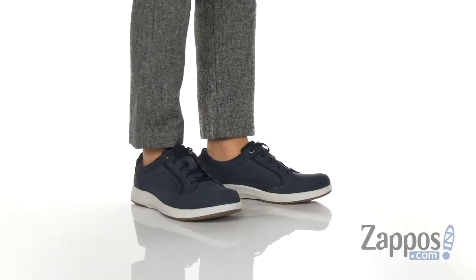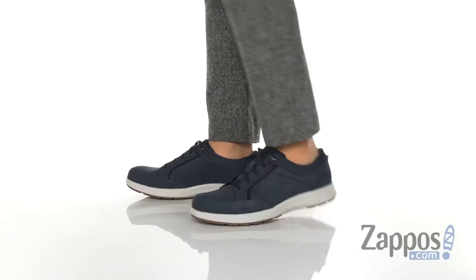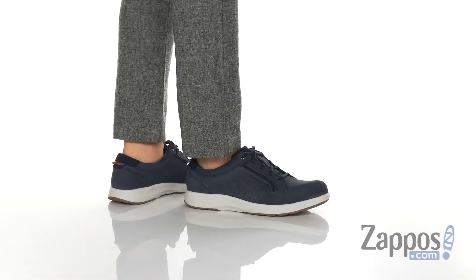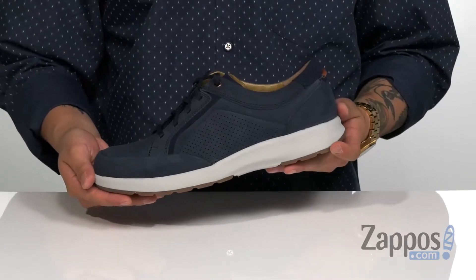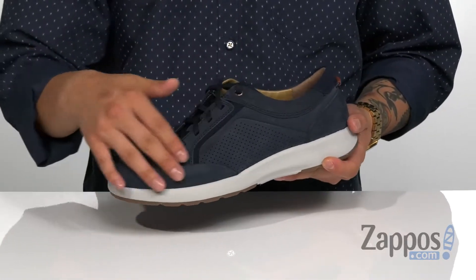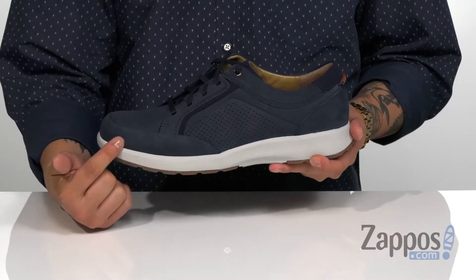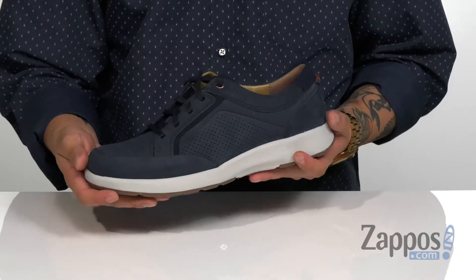Hey, it's Andrew from Zappos, and this is the Un Trail Form from Clarks. This great shoe from Clarks is part of the Unstructured collection. It comes in a leather or a nubuck version like this one, has a very soft feel. I love the seamless design on the toe here, and of course some of the accents featured throughout along with perforations for added style.